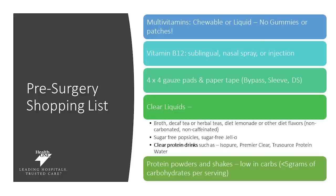This is your pre-surgery shopping list. These are items that you'll need to purchase ahead of time, and some of these items you can actually start taking ahead of time so that you can be set up for success after surgery. We want you to go ahead and get a multivitamin that is chewable or liquid — no gummies or patches. You'll also need to get a B12. It needs to say on the bottle sublingual or nasal spray, or you'll do an injection with your doctor once a month.